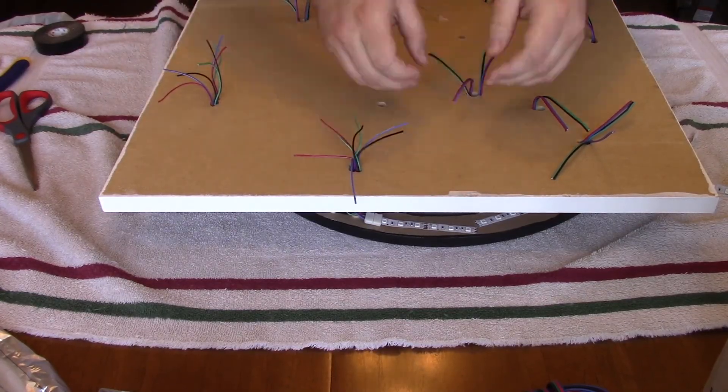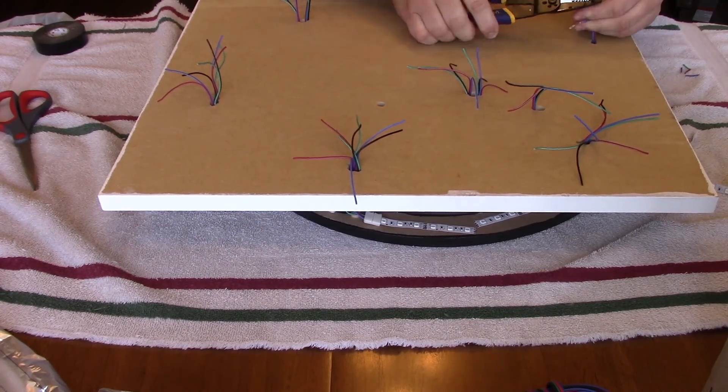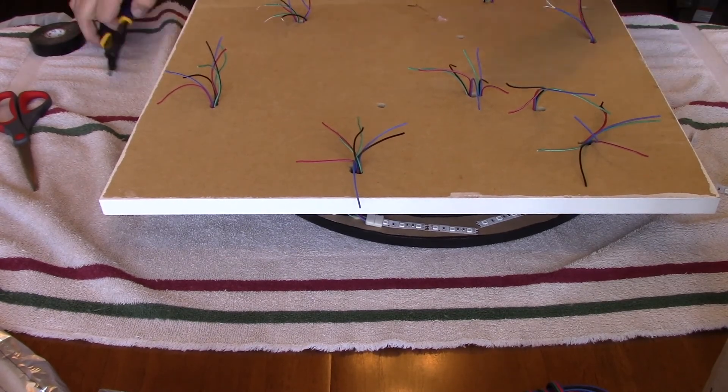After mounting the logo and running the wires through, I stripped all the wires and joined them together by wire color. Using some additional wire, I grouped the wire segments together before finally joining everything together with the plug.